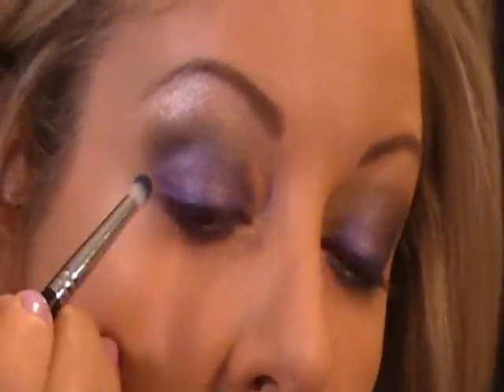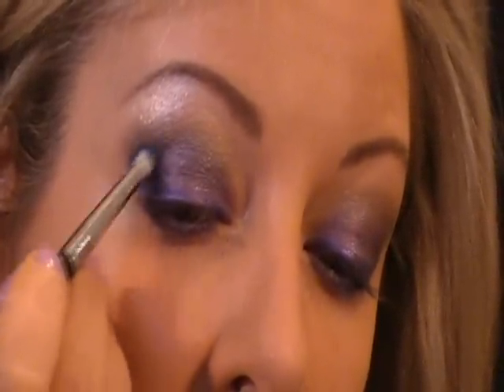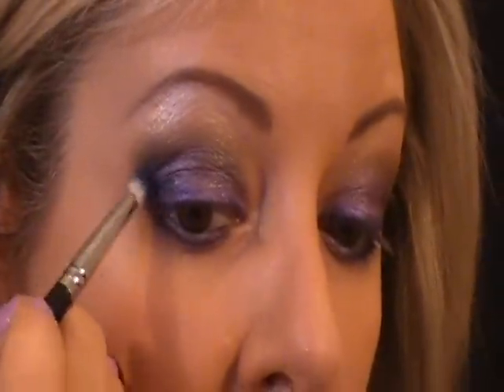I'm making this line rather thick — I really want it to stand out. Now I'm going to take the Hot Pot M17 and come right on top of that line, going at an angle like I'm continuing with the liner, pulling it over very lightly. A very light touch. A little bit further on the top into the crease, very lightly. Going back with an angled brush into the blue color and putting that into the lash line on the end. Then I'm going to take a 224 brush and blend with little circular motions.